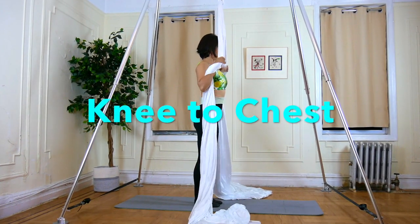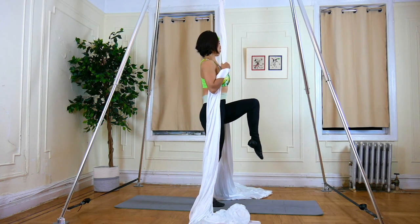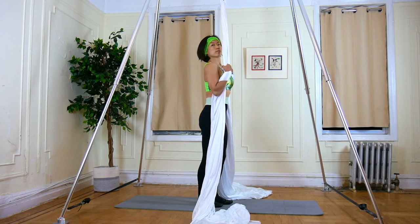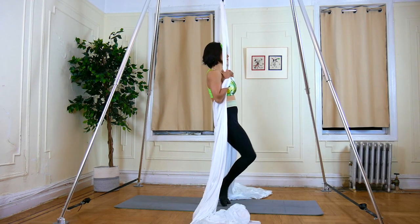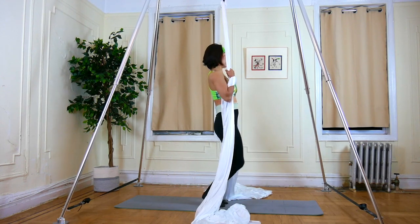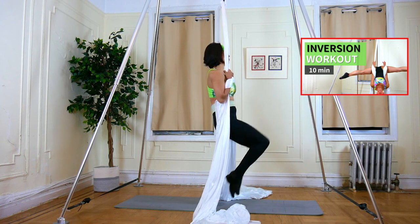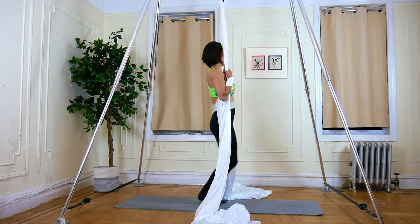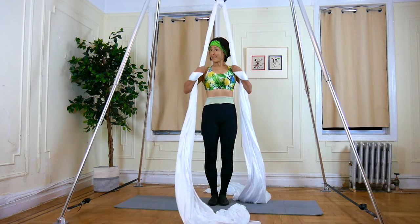Exercise 4: Knee to Chest. Use the supportive grip at chest level. Bring knee to chest, then the other side, then legs down. Repeat: knee to chest, other side, legs down. If this tutorial is too easy for you, check out the straight arm inverted tutorial. Make sure both hands are shoulder width apart.